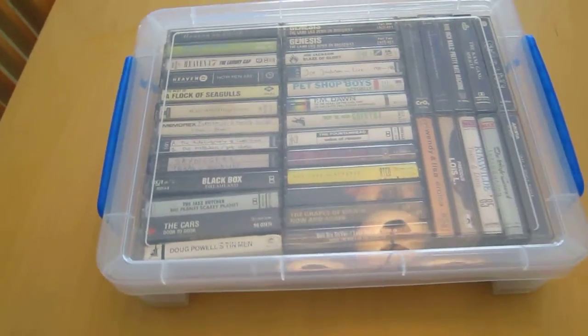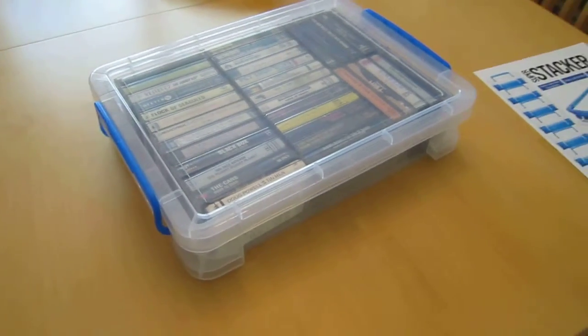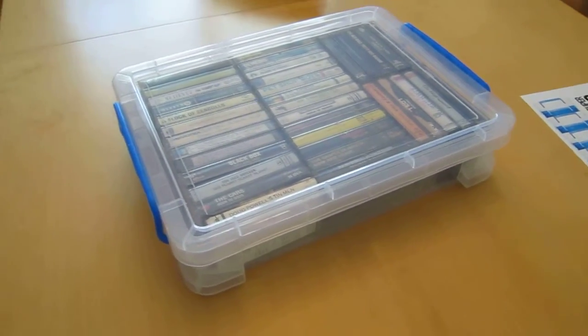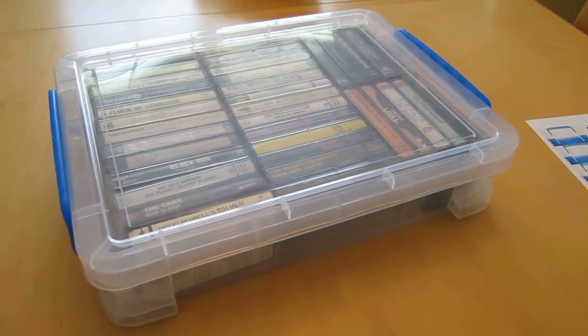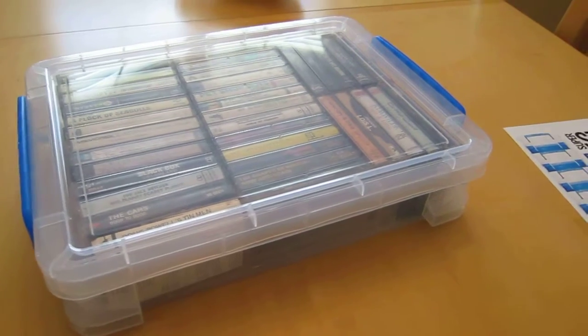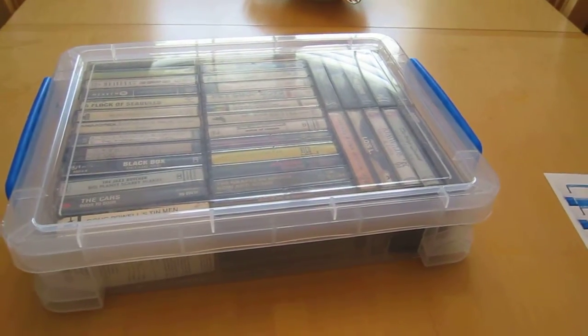I'll make a little index on my computer so I can easily locate what I'm looking for. Again, that's the Super Stacker, bought at Walmart, by Avantis Corp, located in Jacksonville, Florida. Their webpage is www.avantis.com.